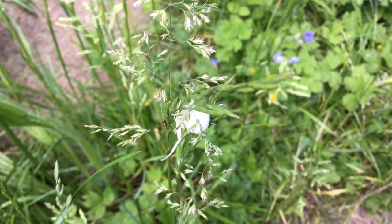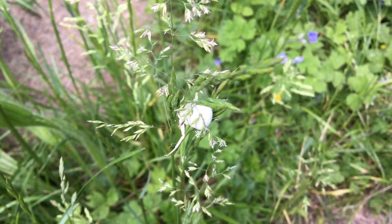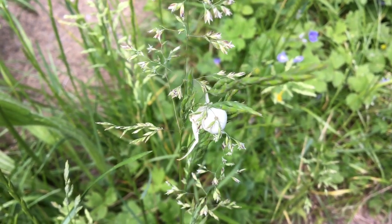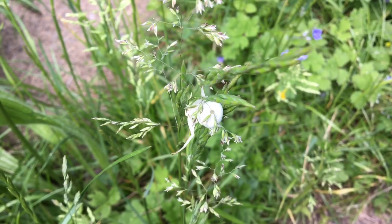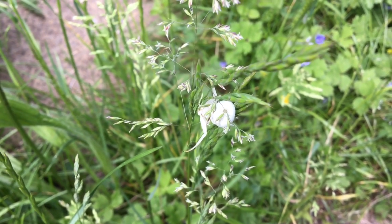This is the first time I've ever seen one of these spiders in my garden, although I understand they're not that rare — they're quite common but very difficult to spot. Even though they're white, this is a white crab spider. Some people call it a white death crab spider, not sure why. Misumena vatia — absolutely gorgeous.